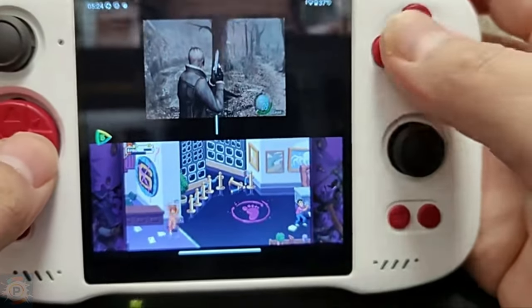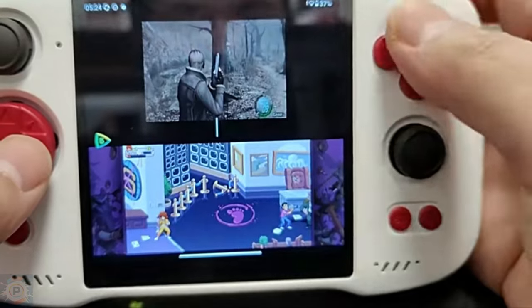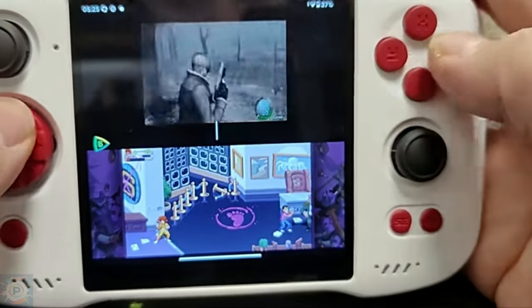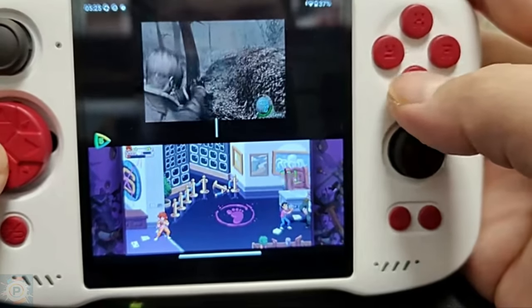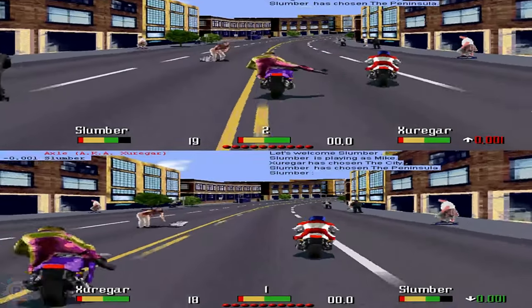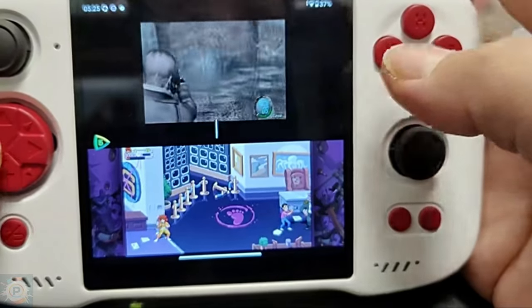Historically, the split screen has been a common feature in console and computer games for two or more players, with notable titles employing a vertical or horizontal division of the screen for two-player games. Examples include racing games such as Lotus Esprit Turbo Challenge and Road Rash 2. But on this device, we have a form of multitasking adapted for a portable device.